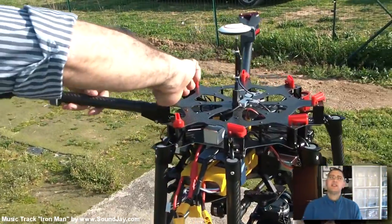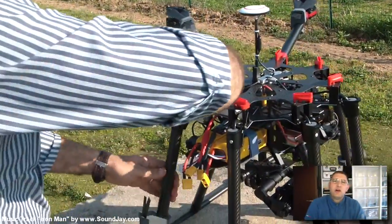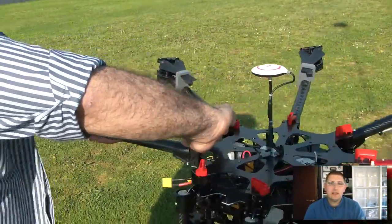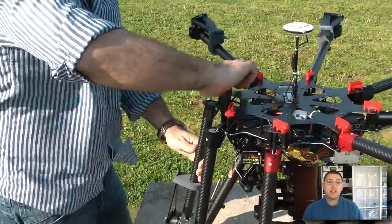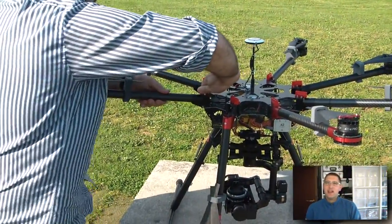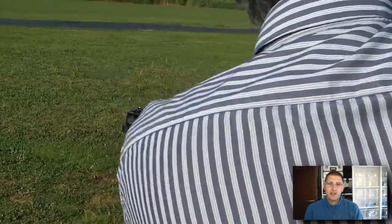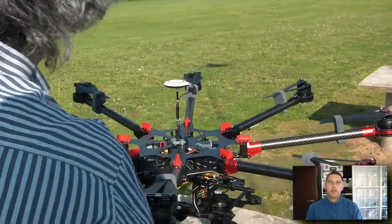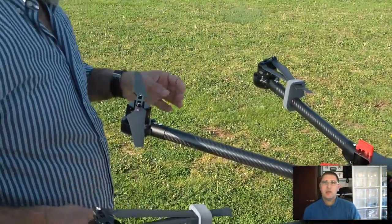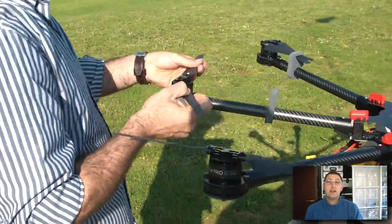Hello and welcome everybody. This is Eric777, already back today with the third video during the last seven days — that is crazy. Looks like the YouTube spirit is coming back slowly again. And as I promised, I am back today with a video of the DJI S1000 to show you the Sony NEX7 and the gimbal that we actually installed, in use.